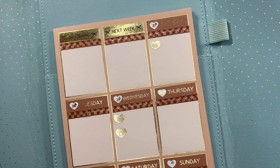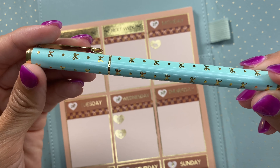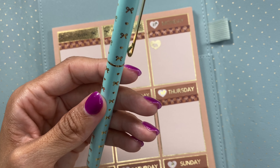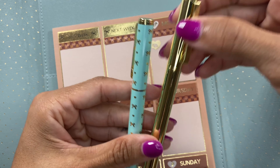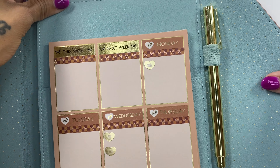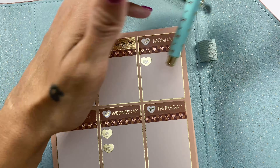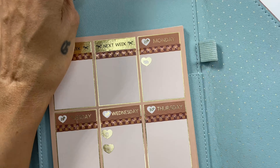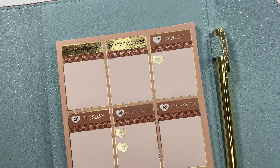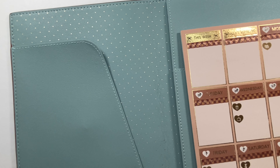Next I'm going to go ahead and put the pen I'm going to use. This is a Simply Gilded pen — it is gorgeous, we received this in a sub box some time ago. I was looking for a brown pen; they had a gold one and I had this one that I also like. I think the gold looks really good — I'm going to go with the gold. That looks really good in there.